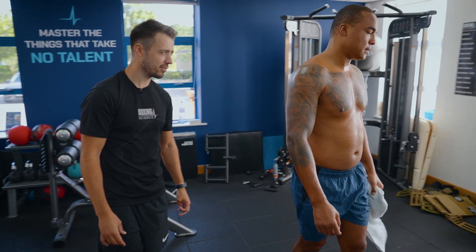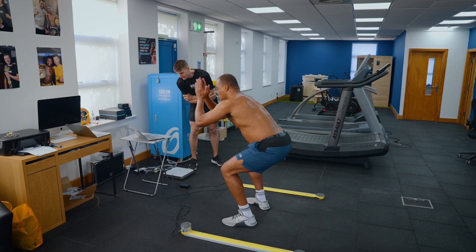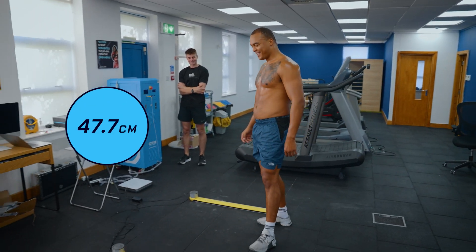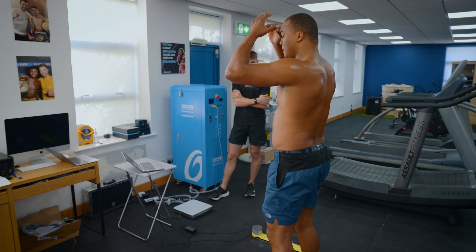Heavy weights take three to four times longer to do anything than the normal man — load up them arms, drive them hips through. Let's go! Yeah, there we go — 47.7. Oh god, 47 — gassed out now. Gassed out, only good for one round.